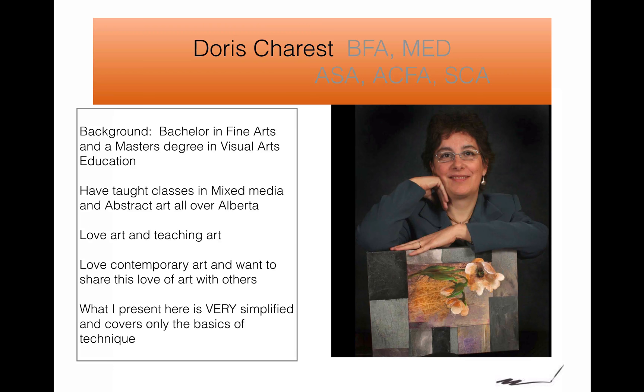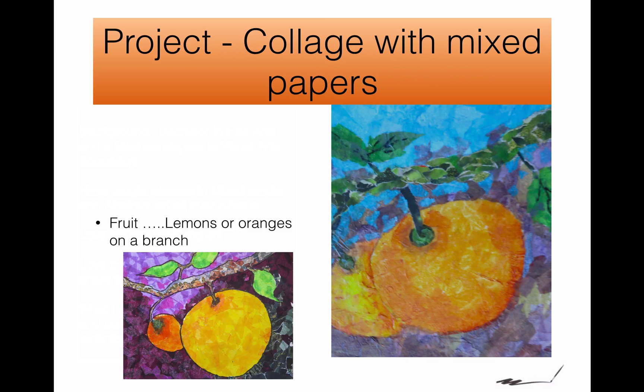What I present is very simplified, so this covers just the basics of what you need to know to make it your own. It's very important to me that when you create a project with me, you also make your own version. So this is for beginners, yes, but it's also for beginners that like to try a project and then do something a little different with it.